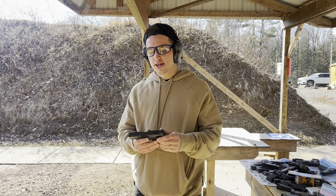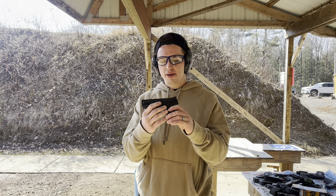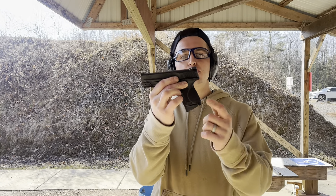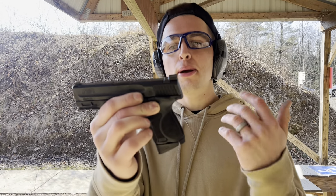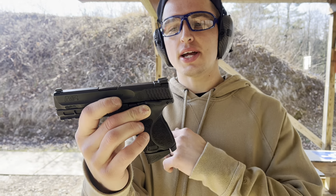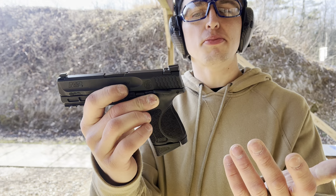What's up guys, Spin Firearms here. Smith & Wesson subcompact 2.0, 12 plus 1 setup with the base plate on it. This one does have a manual safety — it was cheaper, but it doesn't affect it while shooting if you just don't use it. Three dot metal sights, really aggressive texturing, but it's almost perfect.